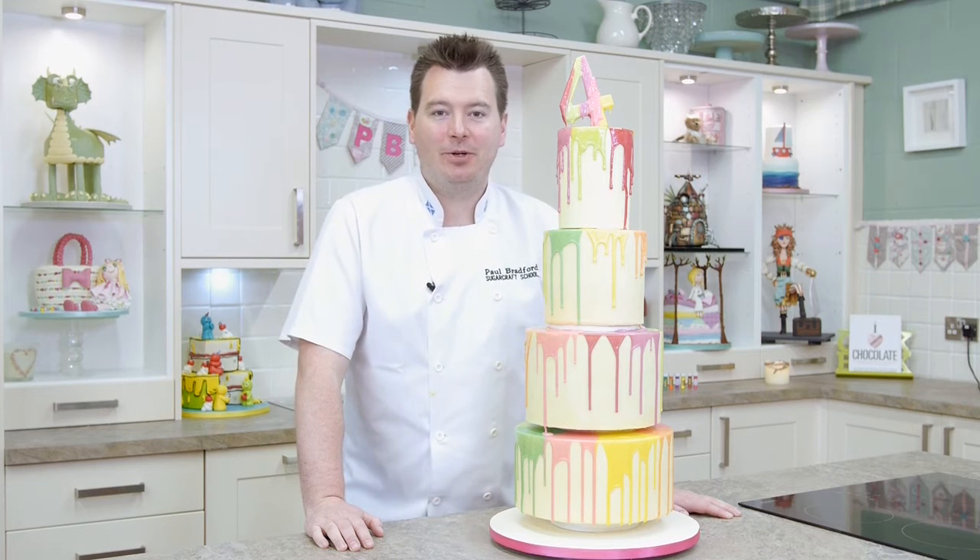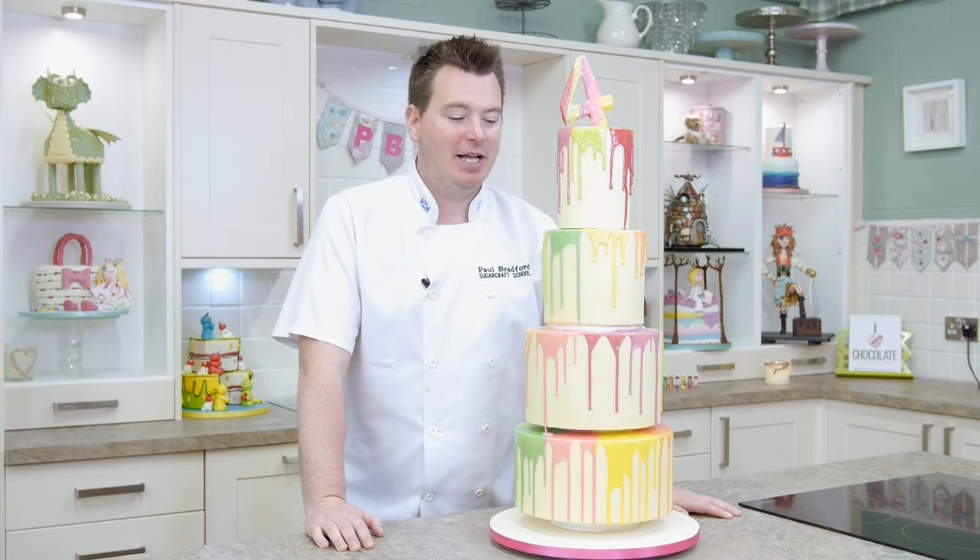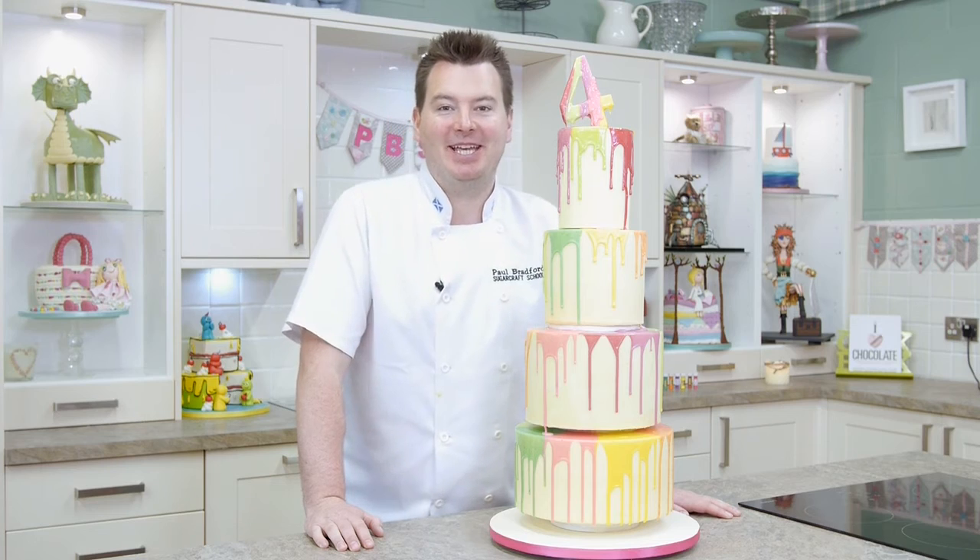Hi guys, in this tutorial I'm going to be showing you how to do this multi-coloured, lovely four-tier dripping cake.